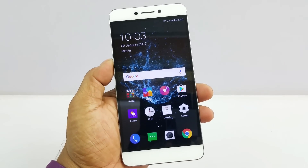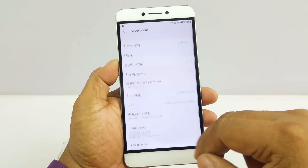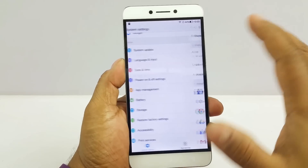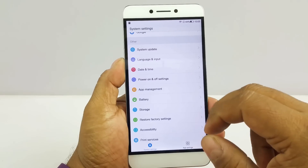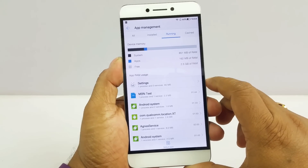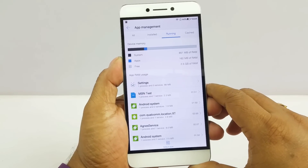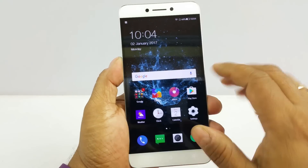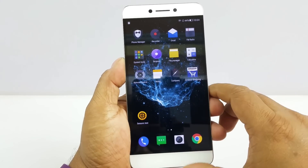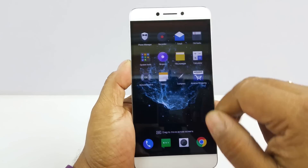The device runs Android 6.0 with eUI version 5.8 on top. Out of 32GB you get roughly under 30GB usable, and there is no micro SD card support. As far as RAM is concerned, 851MB is taken by the system, 162MB by apps, leaving about 2.5GB available — which is pretty good RAM management. You get the typical Google Android apps and in-house system tools like clock, gallery, music, and Play Store, with not many third-party apps pre-installed.